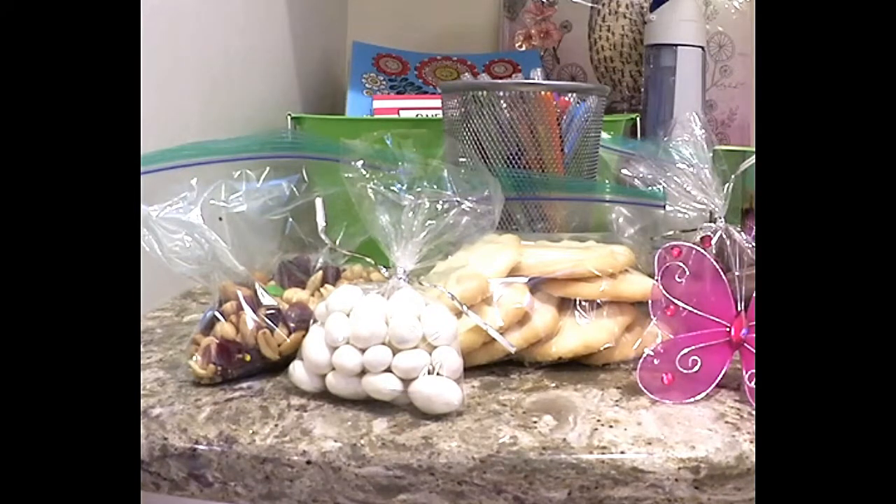To put it together, all I simply do is just put everything in the basket. It's as simple as that. And then just bring it to her house.